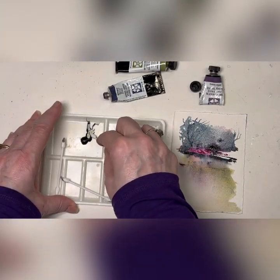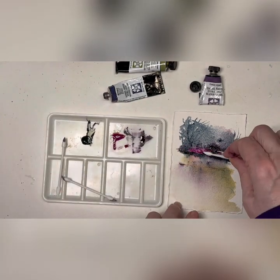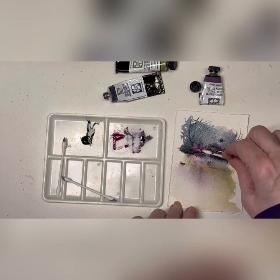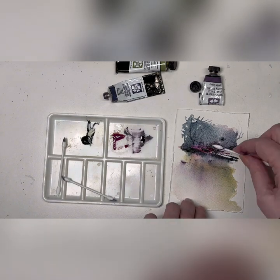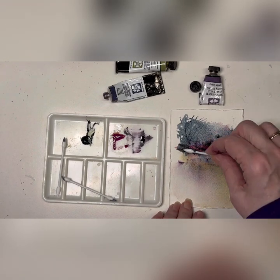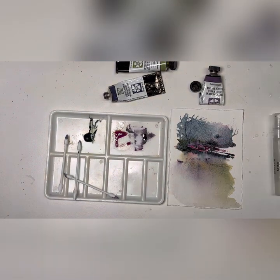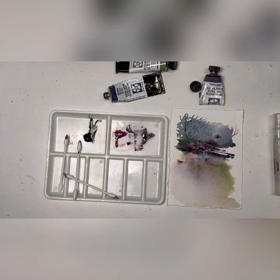Get some of this green — I wanted to get rid of some of that pink there. There we go, that's undersea green. Lift off any excess buildup of pigment.